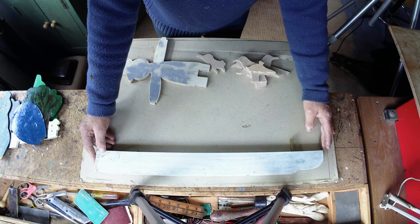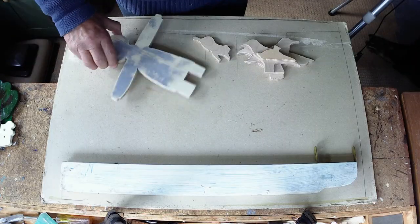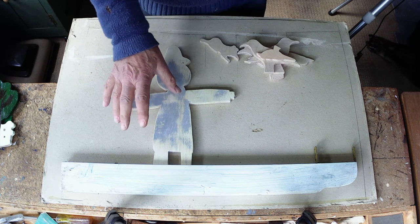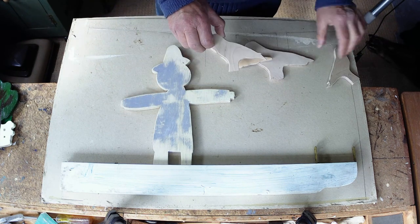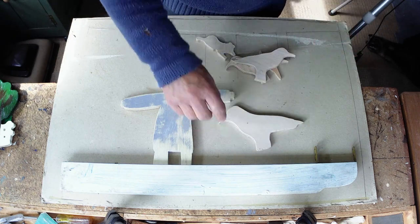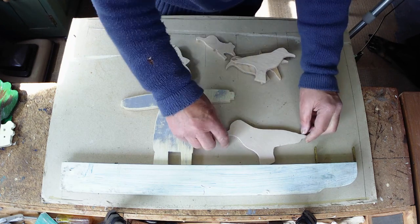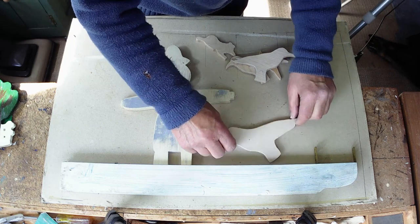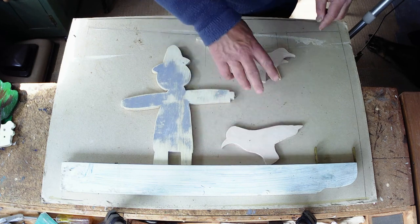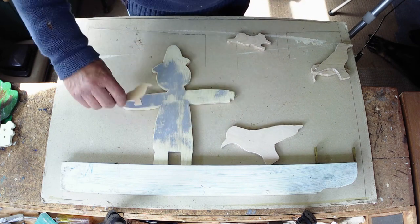I'm just going to lay out the parts on this board to show you what I've got in mind. We've got the main character here, who will sit somewhere like this. Then you've got your crow — I've got various sizes. I think I'll probably use the larger one. He'll be moving with the wind, pivoting down here, pecking at the seed. I might have to alter the bottom to accommodate that.